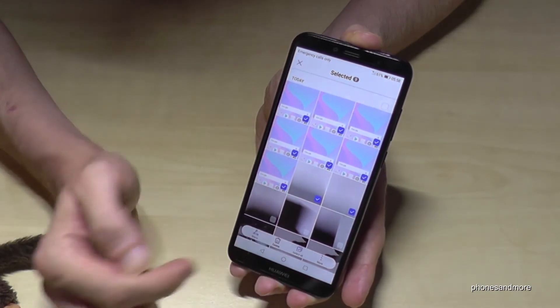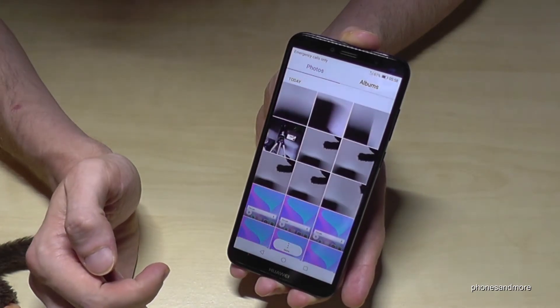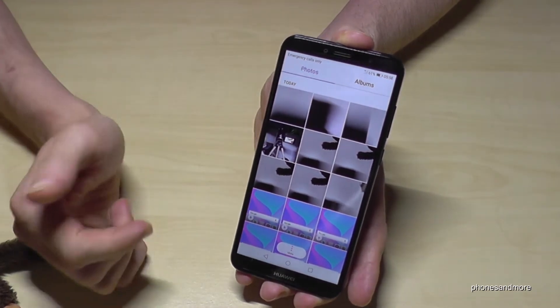Then you go here on delete. Confirm with delete, and these pictures are removed.